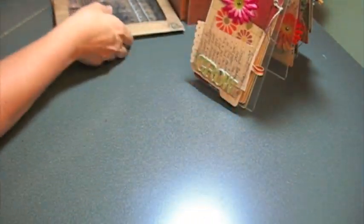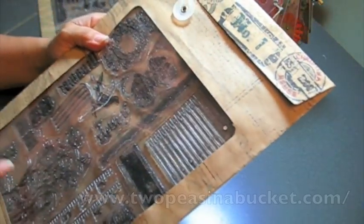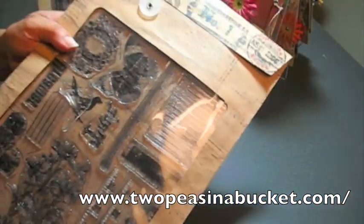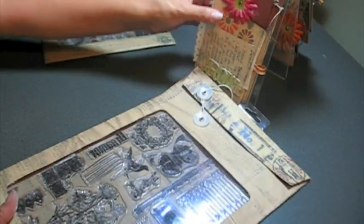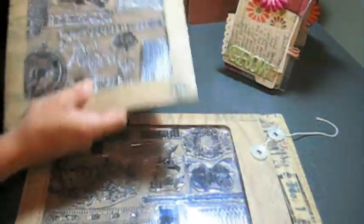And then quickly — I did some tags recently and everybody was asking what stamps did I use. These are the stamps I used. They were from Prima, and again I got them at Two Peas. Really great deal — they were doing 50% off on these stamps so I grabbed some sets. I got these for $10. They're really — gosh, they're hard to show — but really super cute, vintage-looking stamps from Prima.